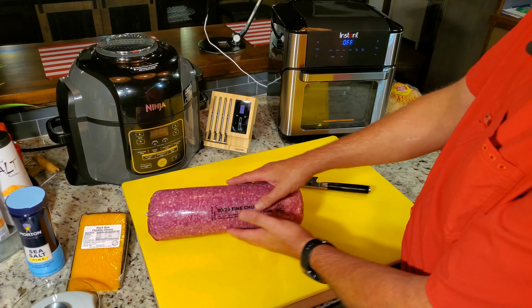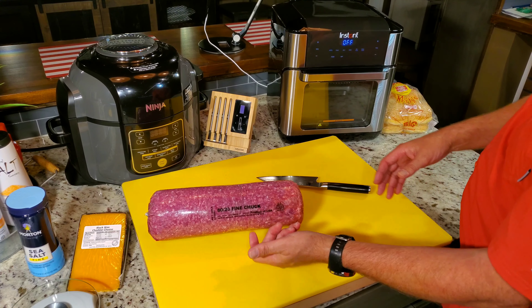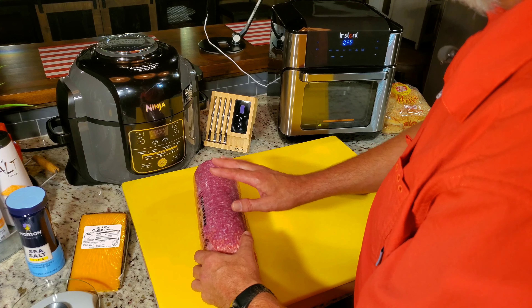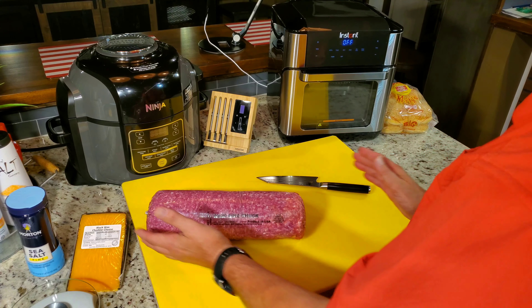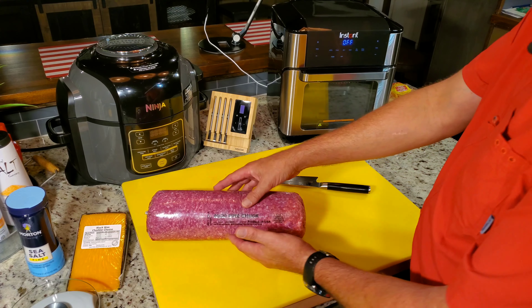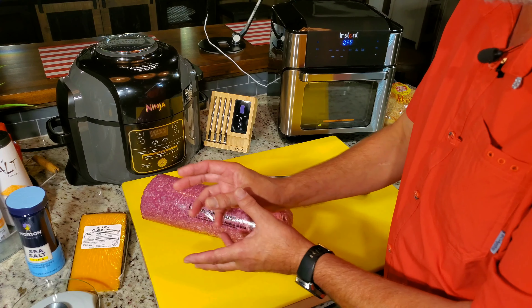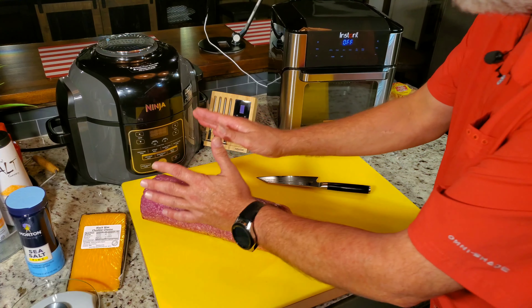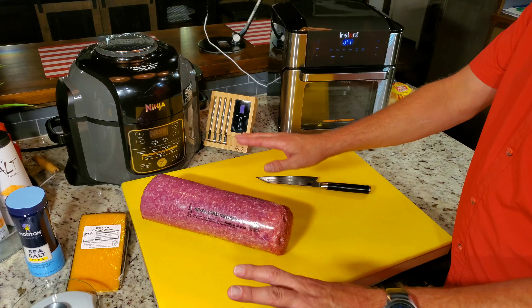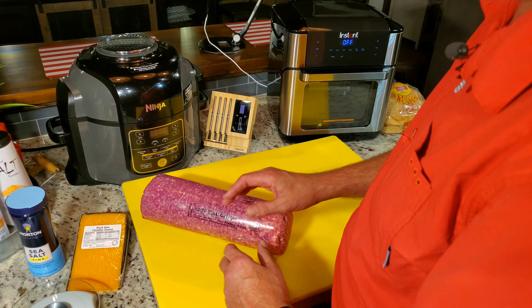That's what a chub is — this is what I call a chub — and this is 80-20, it's a fine chub. A lot of the stores you buy it at, this is how it comes in except it's 10 pounds. I had them cut this one in half. A lot of them, all they do is take this, cut it open, run it through their grinder where it's got that fresh ground look, and they put it on those square packs. I'm not saying all of them do that, I'm just saying I know some of them do.